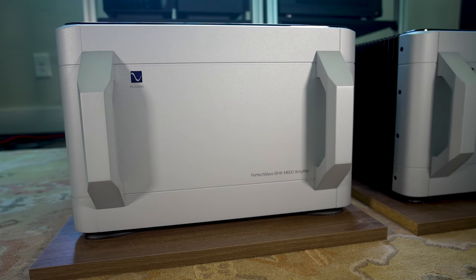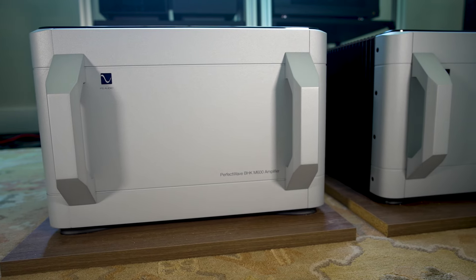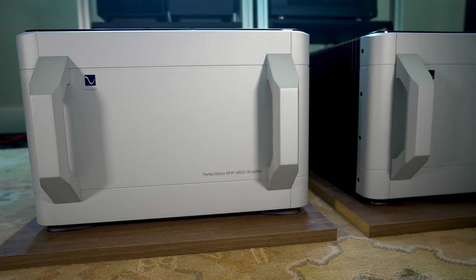These are beefy amplifiers simply judged from the perspective of power output. What's interesting is, if you read the details on the PS Audio website, those numbers are intended to be quite conservative. The actual rated power on the PS site is 950 watts per channel into 8 ohms, and 1,500 watts into 4 ohms. I think that's almost a distraction.